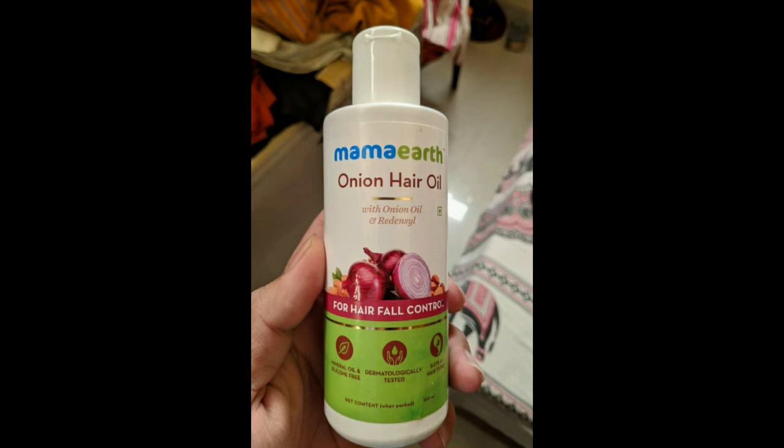In my experience, hair growth is very low. But hair fall is also very low. However, the hair does feel very dry after using it.